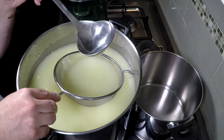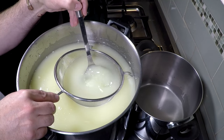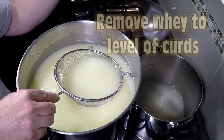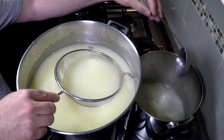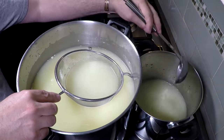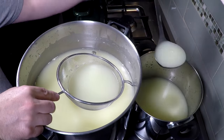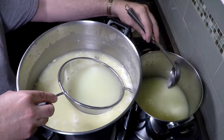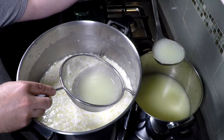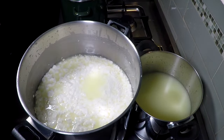We're going to ladle the whey out down to the surface of the curds — this lowers the acidity of the final cheese. Just take it out until we see the level of the curds. Using a sieve with your ladle means you don't get chunks of curd in the whey you're removing — a handy tip. I've taken about five litres of whey out approximately; once you see the level of the curds, that's what you're looking for.